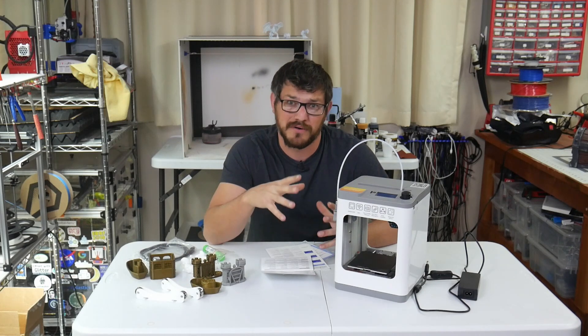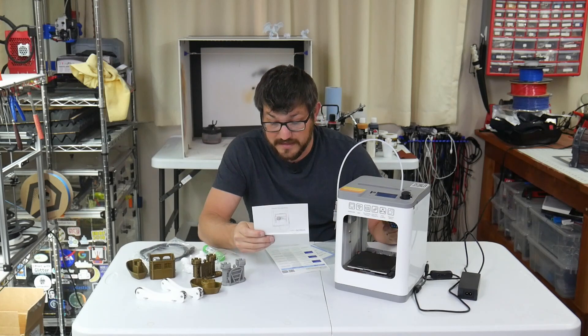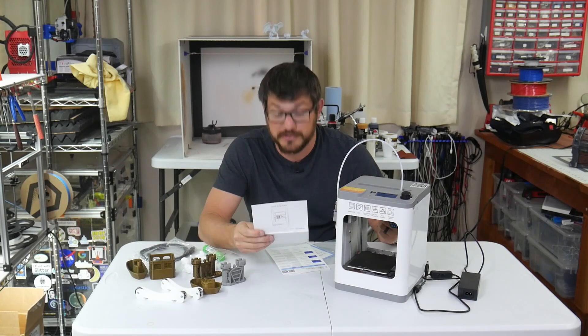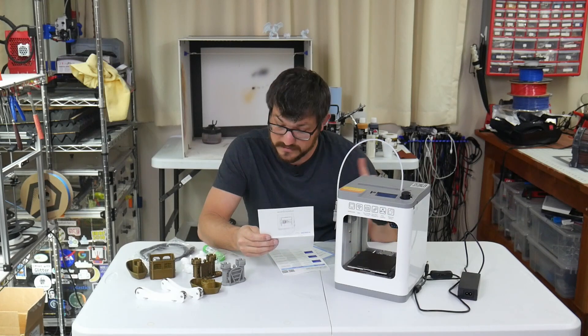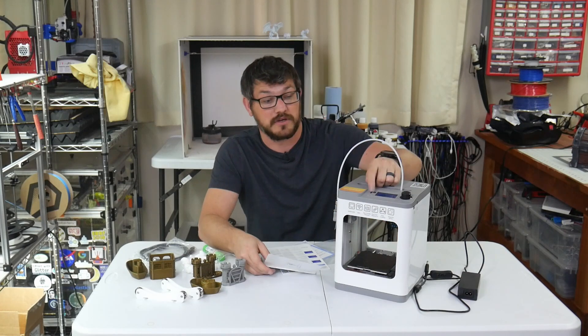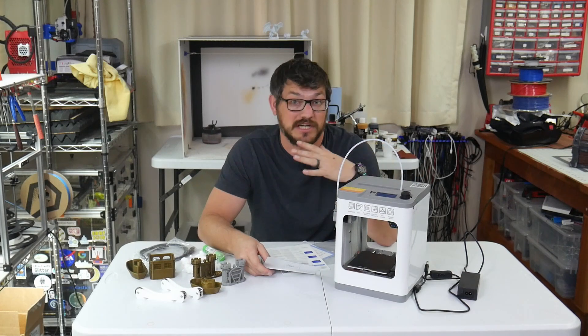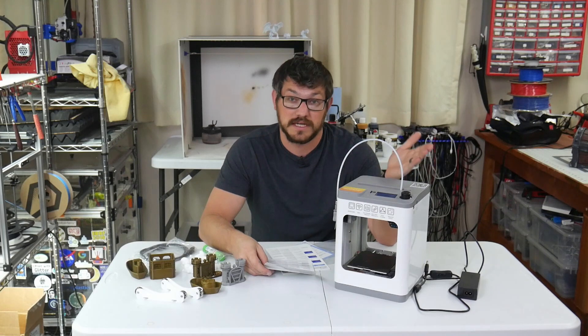It's meant to be small and fairly safe. The heated bed gets up to 60 degrees centigrade, and the hot end goes up to 245 degrees centigrade. It says it can print up to 200 millimeters a second — that definitely was not true. You can print either via SD card or via Wi-Fi, which actually works seamlessly. You do have to use their slicer, though.